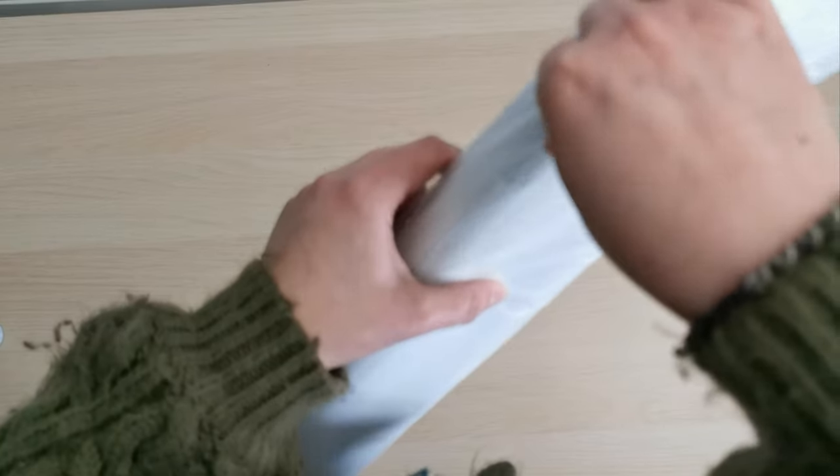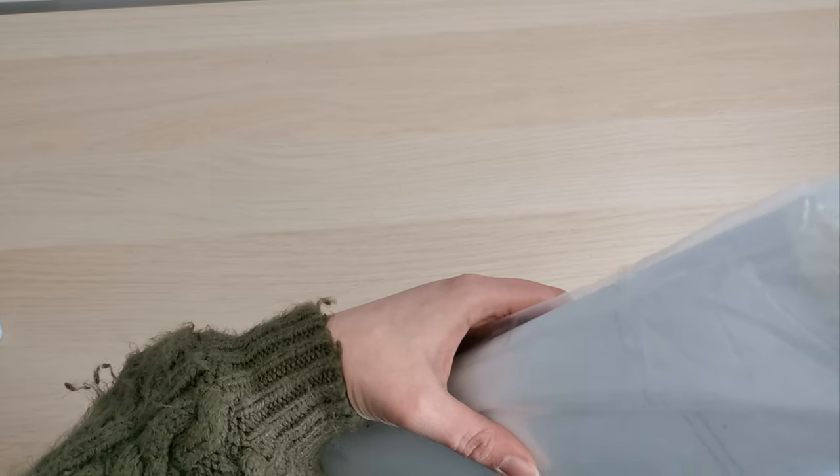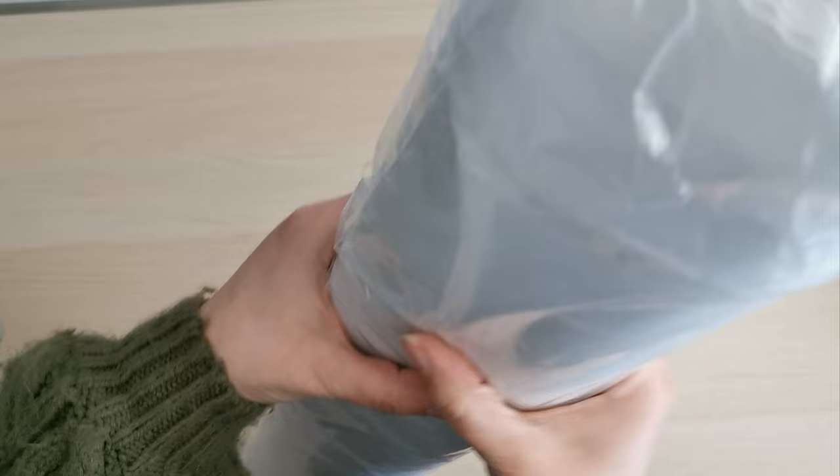So let's open this up and get to the canvas and see what it looks like. I saw this on Facebook and the rendering looks so good. I'm getting back into landscape.